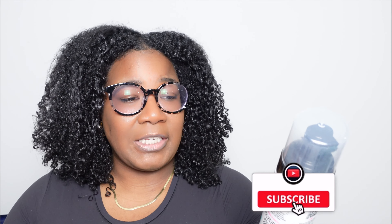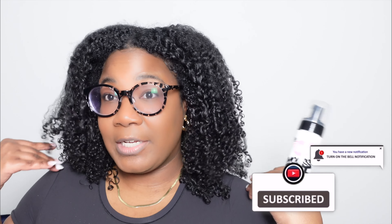It detangles, conditions, defines, and shines all in one step. If you're interested in how I achieved this look, you'll want to stick around.